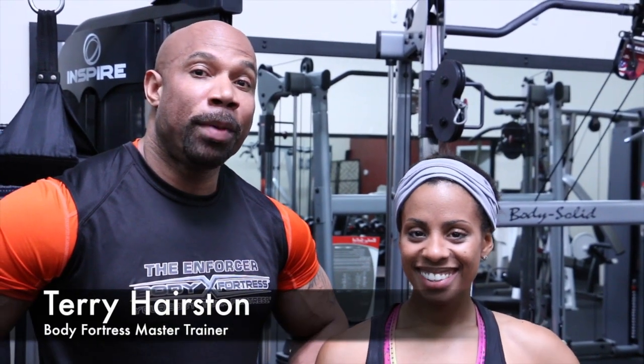Hi, I'm Terry Hairston and I'm a Body Fortress Master Trainer. Hey guys, Rochelle Najah, IFBB Bikini Pro. Rochelle is eight weeks out from her New York Pro Show, and today we're going to focus on glutes. We want to make sure that she has those nice round glutes before her Pro Show.